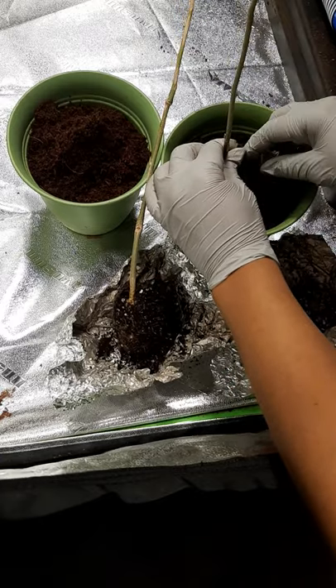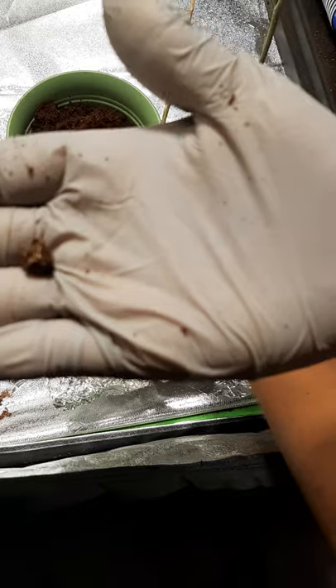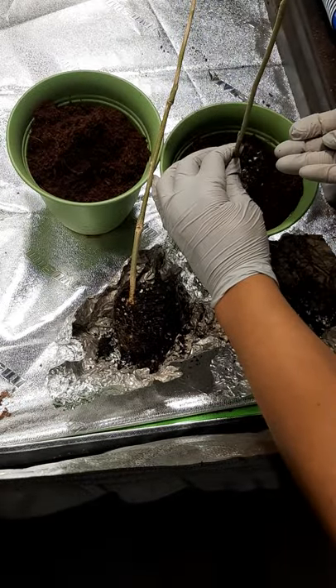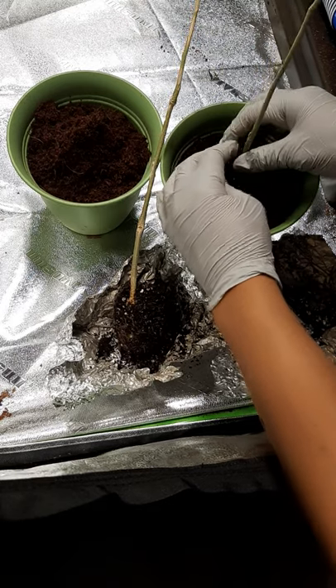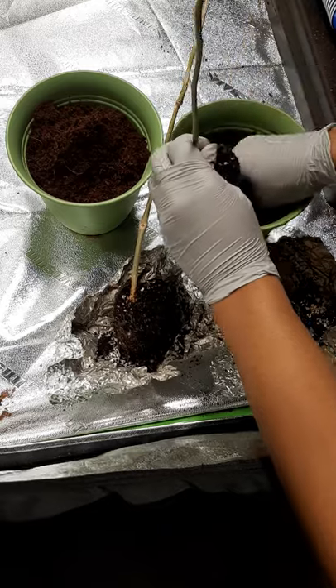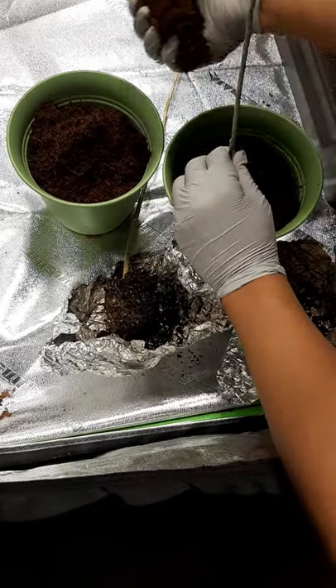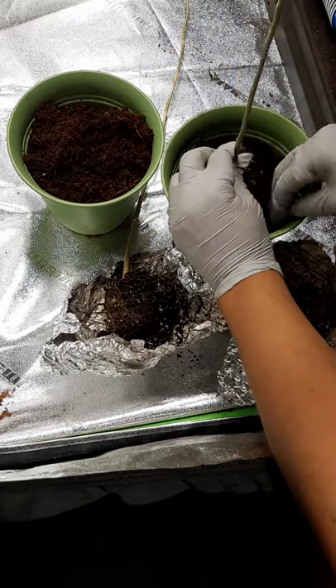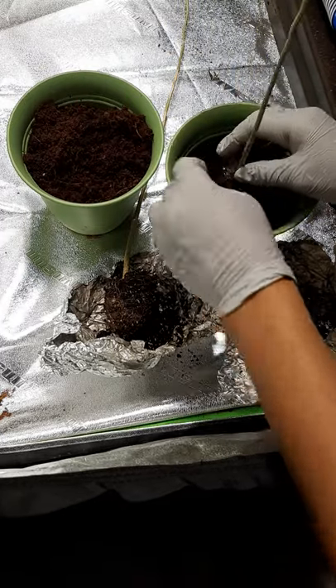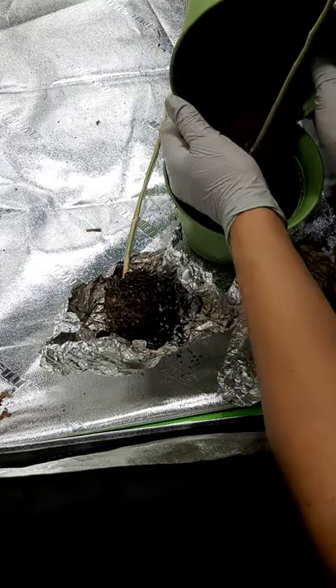I just wanted to make enough room, and you can even see that's what the seed of the moringa looks like right there — had a seed hanging out in there. So we're going to make a little bit more room down in the bottom here because this one is pretty long, and I'm just going to cover that back up.